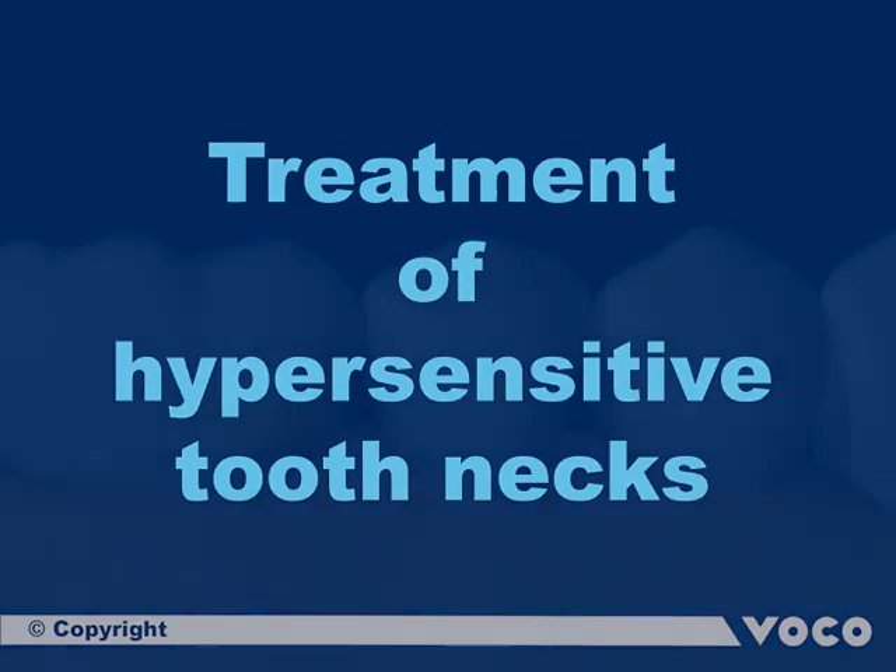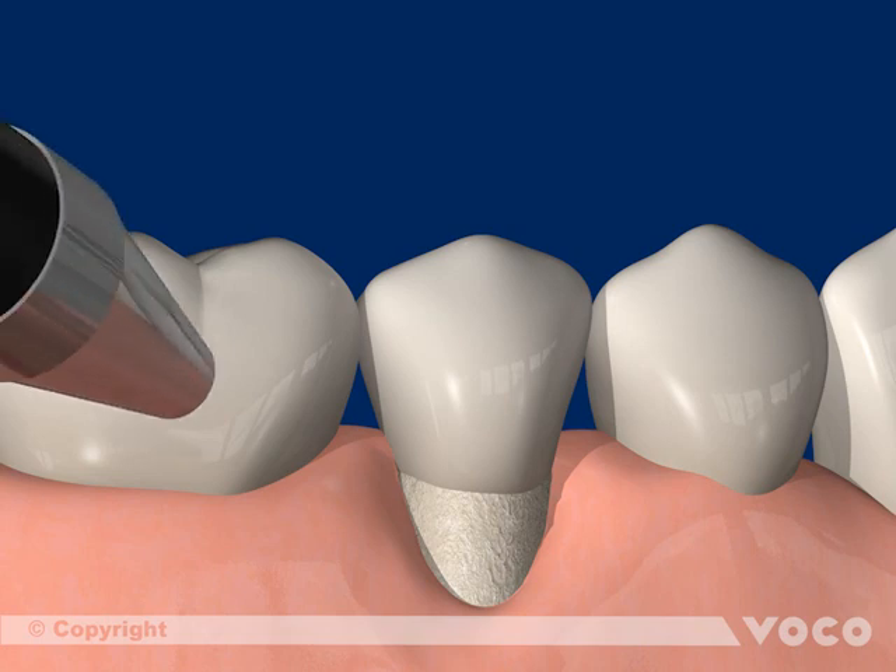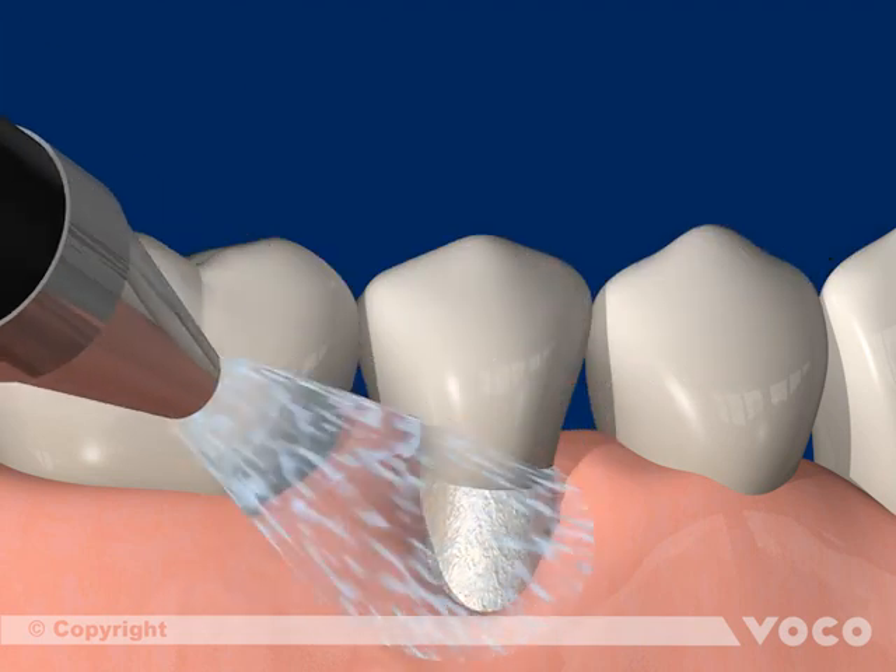Another indication for Futura Bond U is treatment of hypersensitive tooth necks. Root dentine exposed by gingiva recession is cleaned and dried.